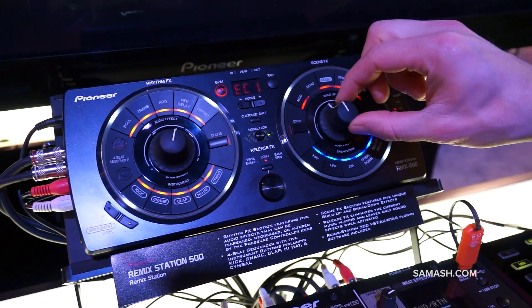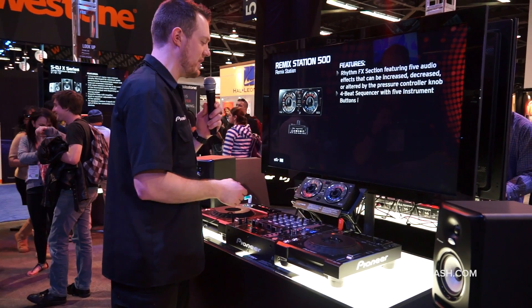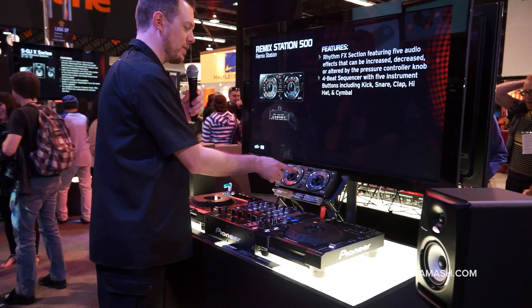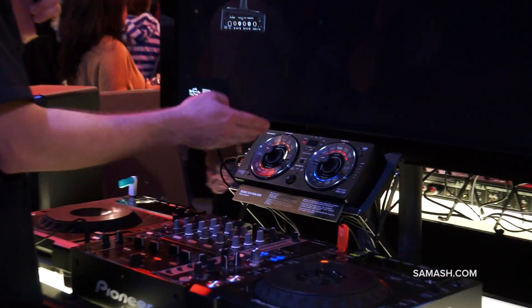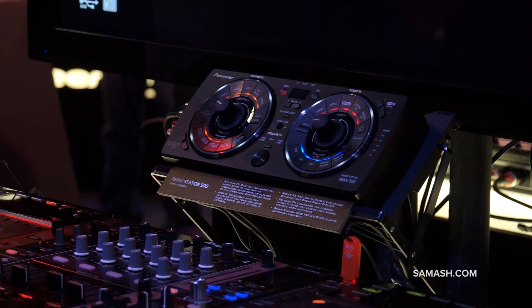There's a new remixer effector for Pioneer's lineup. This is a great simple controller that offers very easy, intuitive effects. You can access the rhythm effects, scene effects, a release effect, as well as some instruments to create your own remixing on the fly.